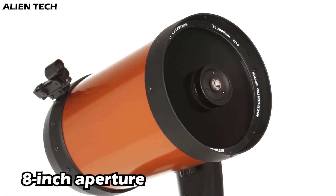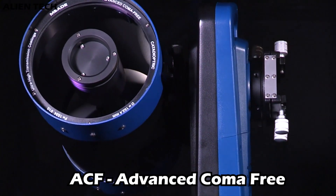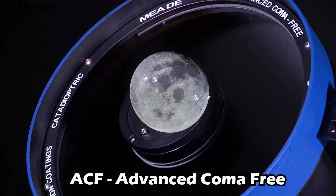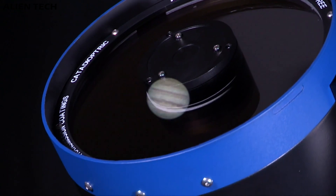They both have an 8-inch aperture, however Meade's 8-inch aperture comes with their ACF technology, also known as Advanced Chromatic aberration Free. ACF gives you clear and crisp imagery with no false colors or chromatic aberration.